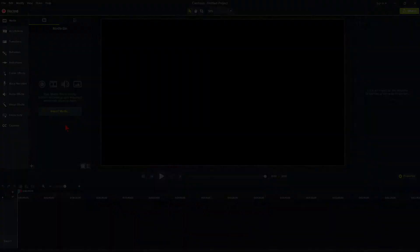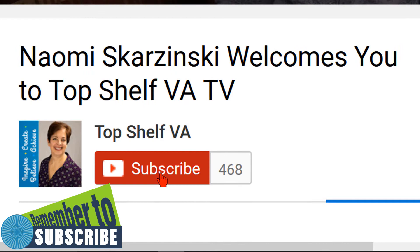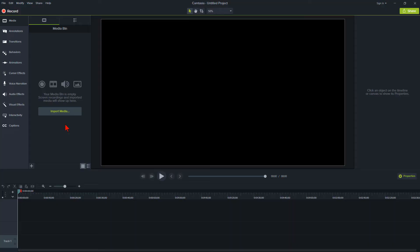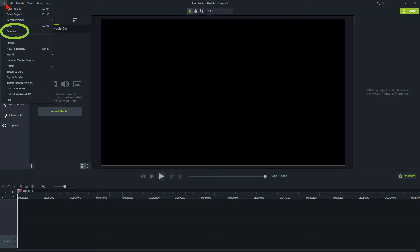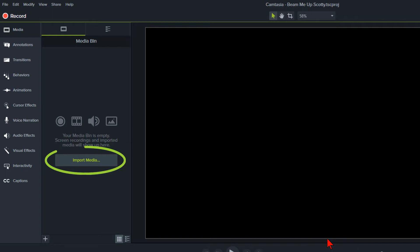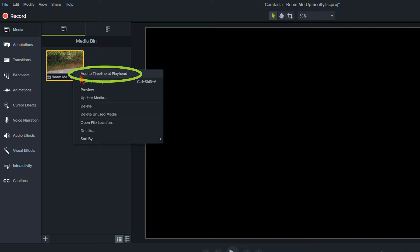Here we are back at the office in Camtasia 9. Before we start learning how to create this transportation effect, a quick reminder: make sure to hit the subscribe button and the notification bell so you don't miss anything, especially if you like an eclectic selection of Camtasia training videos and more. The first thing to do in Camtasia is save your project — save, save, save. Click on File, Save As, give it a name — we'll call this 'Beaming Up Scotty' — and click Save. Now click on Import Media and pull in the recording of your first location by double-clicking it to add it to the media bin.